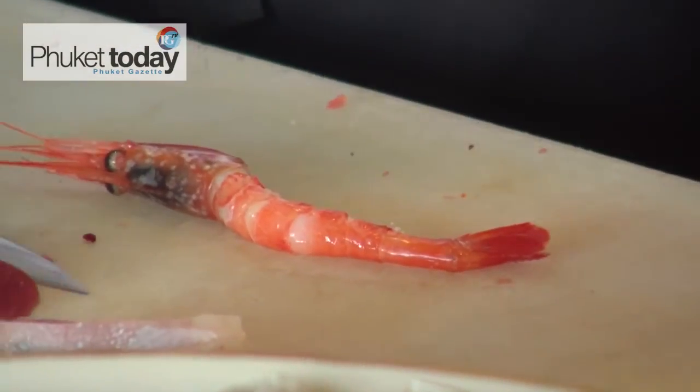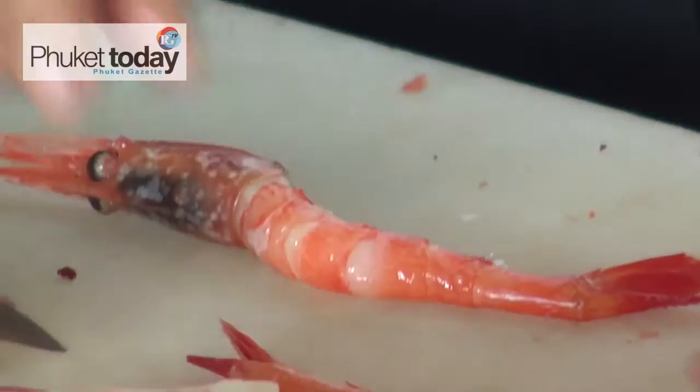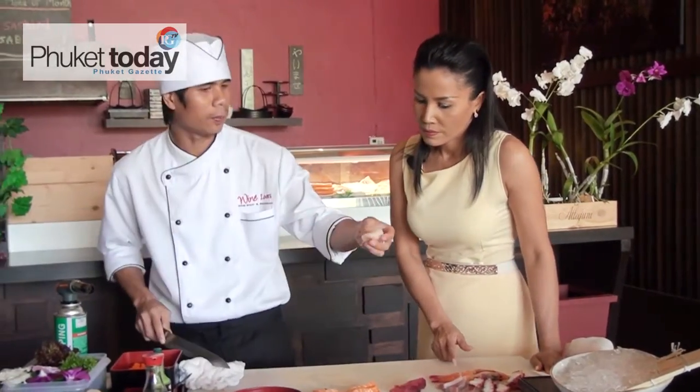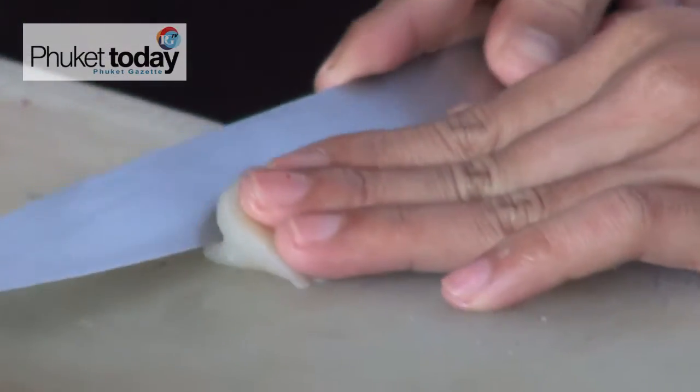Is this from the river or from the sea? The shrimp from the sea is ready to eat like this. And the next is scallop.